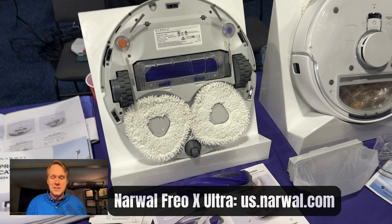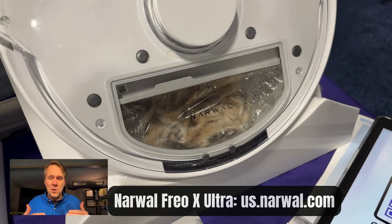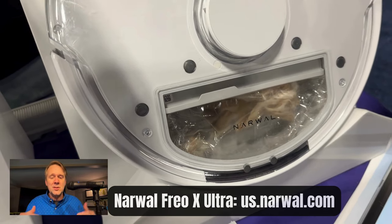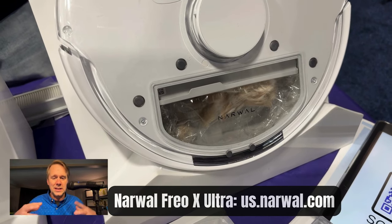It takes care of itself, and speaking of taking care of itself, the dustbin on this thing uses the vacuum's motor to compress the dustbin. Watch — they'll turn it on here and you'll see it just suck it all up and pack it in, so you get seven weeks of vacuuming before you've got to clean this thing out.